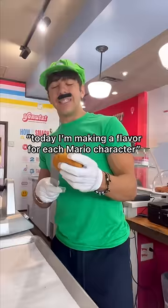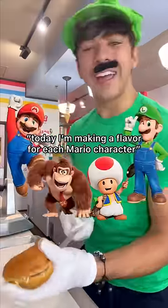It's-a me, Angelo. I mean Luigi. Today I'm making a flavor for each Mario character, part 2. Let's go.